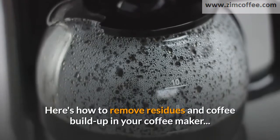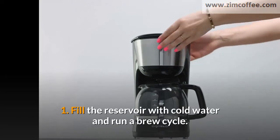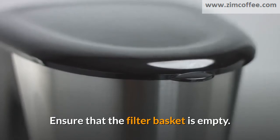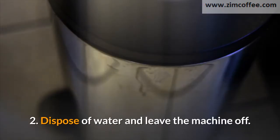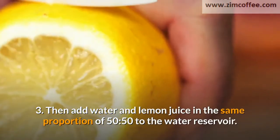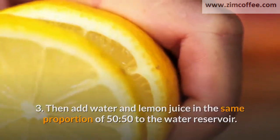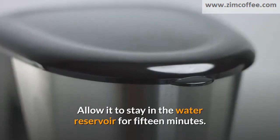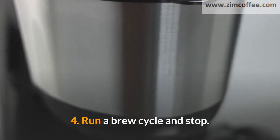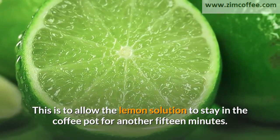Here's how to remove residues and coffee buildup in your coffee maker. 1. Fill the reservoir with cold water and run a brew cycle. Ensure that the filter basket is empty. 2. Dispose of water and leave the machine off. 3. Then add water and lemon juice in the same proportion of 50 to 50 to the water reservoir. Allow it to stay in the water reservoir for 15 minutes. 4. Run a brew cycle and stop. This is to allow the lemon solution to stay in the coffee pot for another 15 minutes.